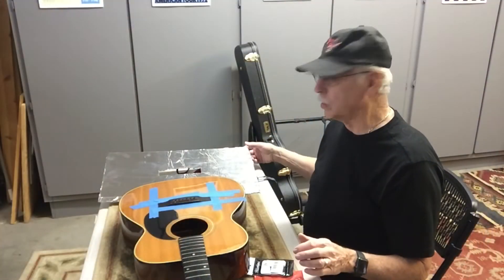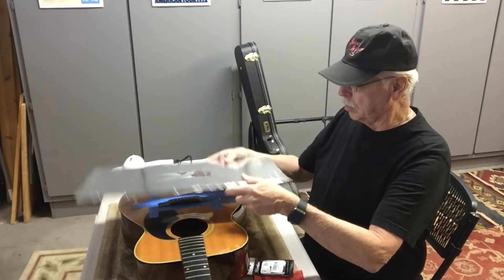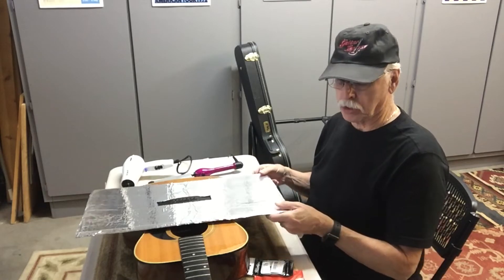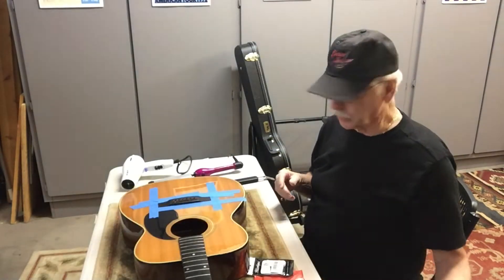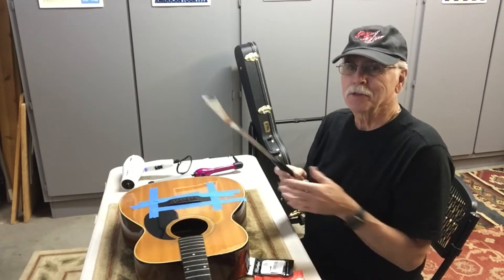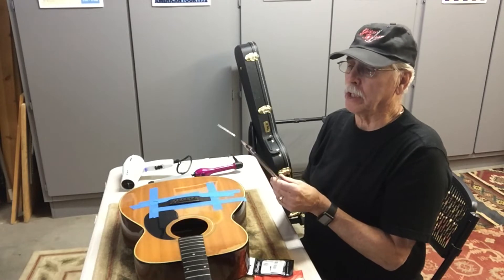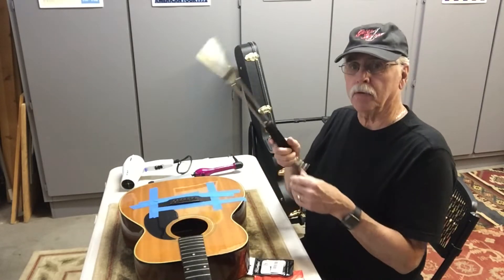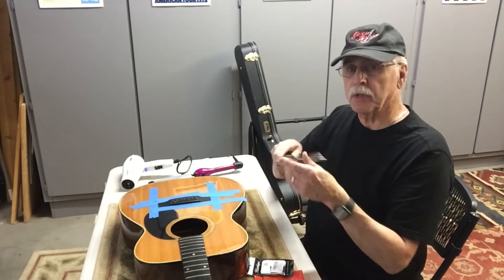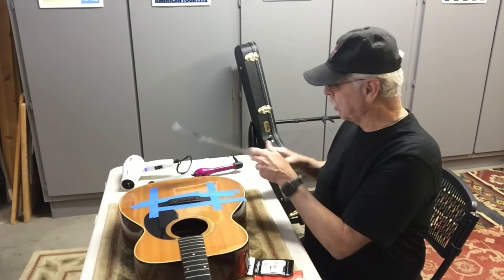I wanted to show you a nice little protector I made out of cardboard and aluminum to protect the guitar while I'm working on it. I found some tools at Goodwill on senior day. One of them was like a two-piece spatula type thing. I sharpened it up and I'm going to use it to help pry the bridge off.